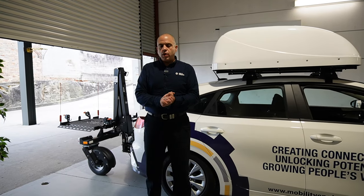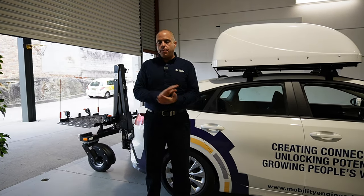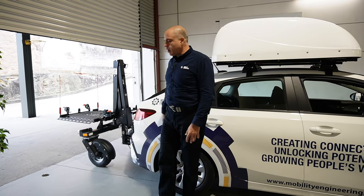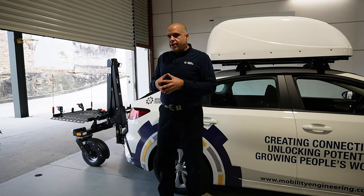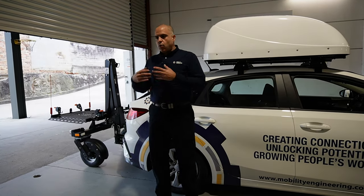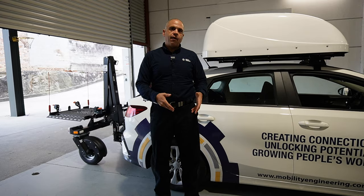So today's question: we are here at the Mobility Engineering Trial and Assessment Centre and we have a simulated setup with a small vehicle, the Mobility Engineering Kia Cerato, and our demo Bruno Chariot device. The question is why does the Bruno Chariot device fold up? Which can also be reframed as: can I fit my Chariot device on my car in the garage?